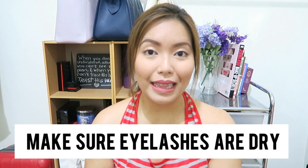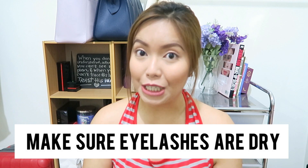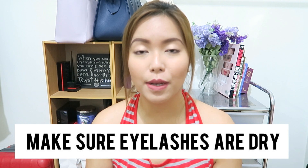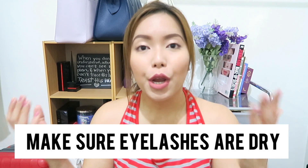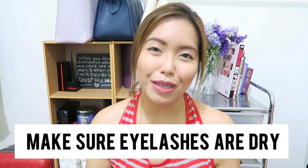Tip number one: make sure your eyelashes are completely dry before you proceed to using your lash curler, because not everyone knows that when you hop out of the shower, your eyelashes may still be very much damp, which is why the curl doesn't really hold that long.